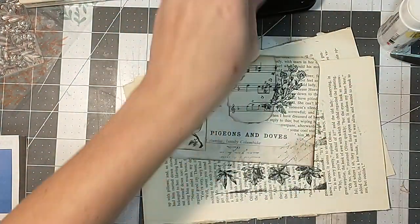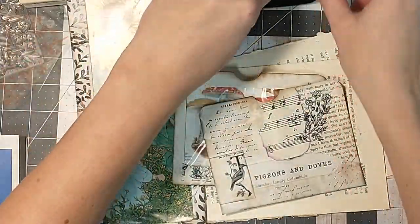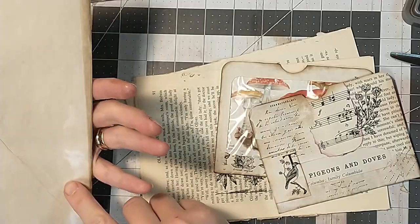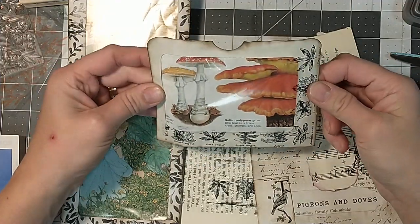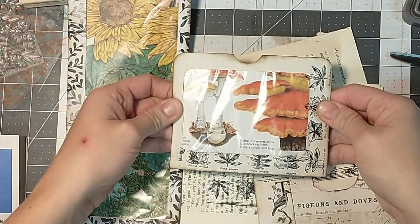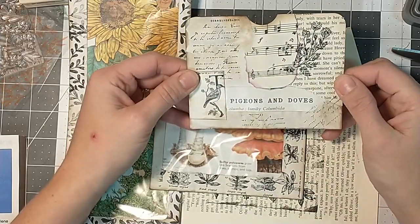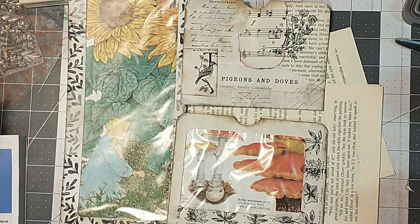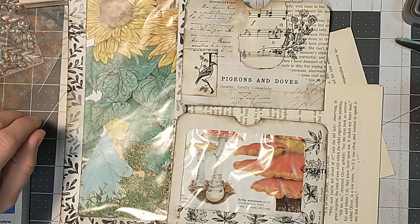Let's bring back all three we've made from different window junk envelopes. The tall one will be a journaling card I can paper clip or tuck right in a journal. The bigger window one will be a pocket glued right onto a page. The smaller return envelope will also be a pocket. Hope that gave you some ideas — don't forget to subscribe, keep your notifications on, and keep crafting with me. See you next time, bye!